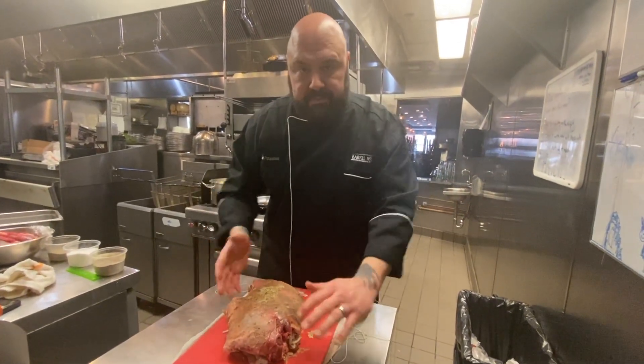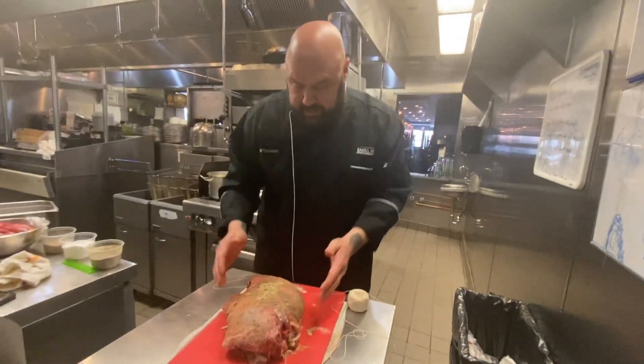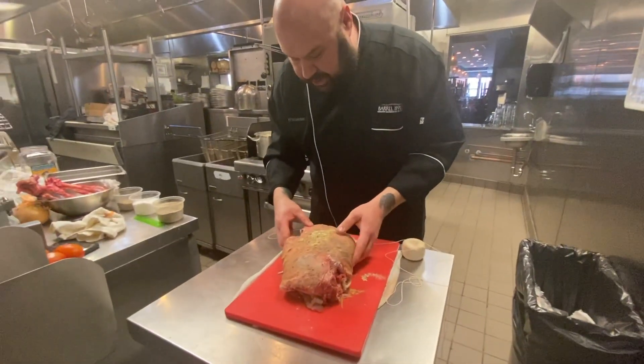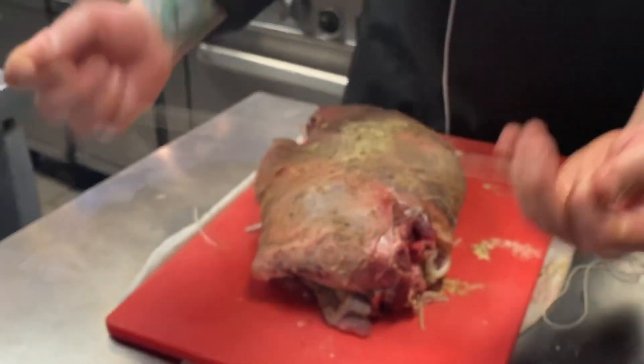Whenever you're tying something, you want to tie it to be a uniform shape so it cooks evenly. This is pretty much our shape, and it's not going to be perfect — nothing ever will — but we're going to tie it.